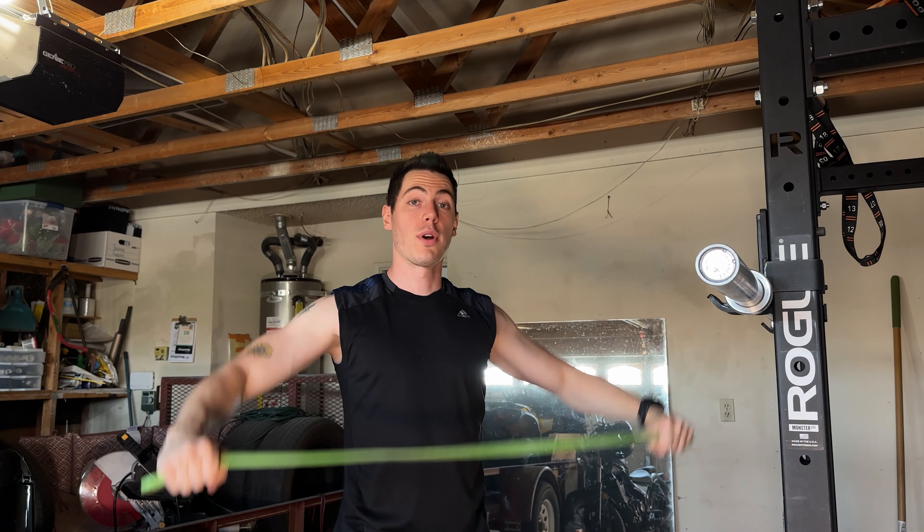If you have any workout-related questions, let me know down in the comments — I'm always happy to answer anything to the best of my ability. We're all trying to figure this thing out, we're all trying to better ourselves. If there's anything I can help with, let me know. One more set and we'll be done. I think we kept it to about 20 minutes.